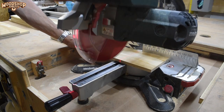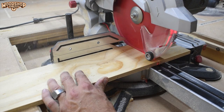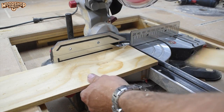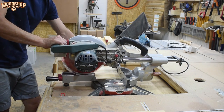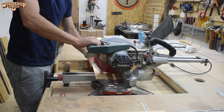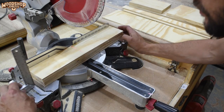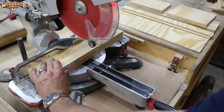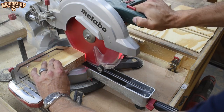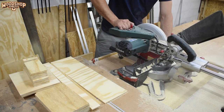I'm using my table saw and mitre saw to size up these components, but a circular saw and a jig or two would have worked just as well. Sometimes when I need to accurately copy multiple components, I like to cut them in a bundle — I find this to be a little bit more accurate.